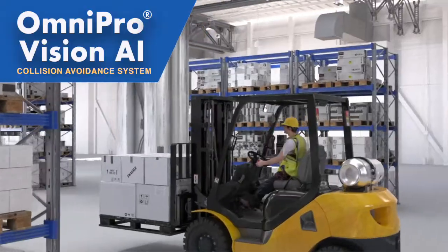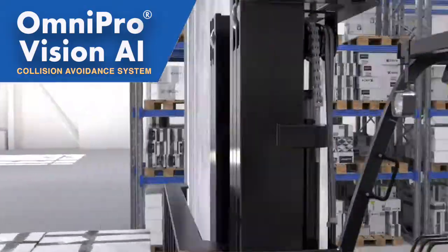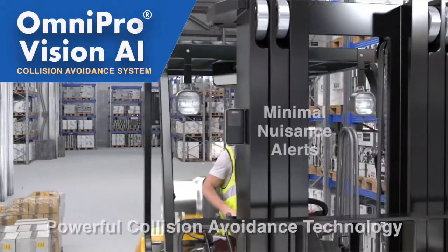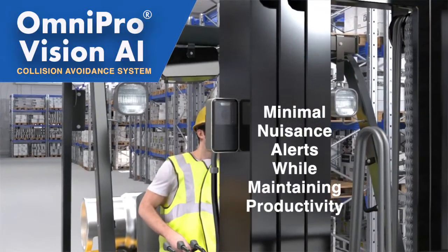Matrix has been in the collision avoidance business since 2008. Our experience, extensive field trials, and ongoing customer input have enabled us to create a powerful collision avoidance system that minimizes nuisance alerts while maintaining productivity.